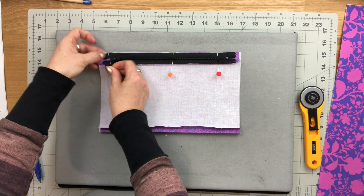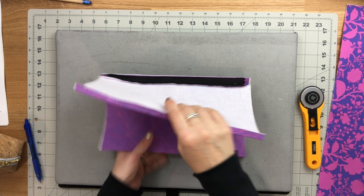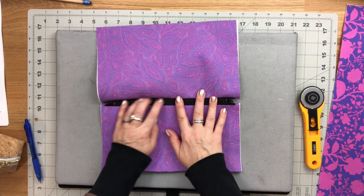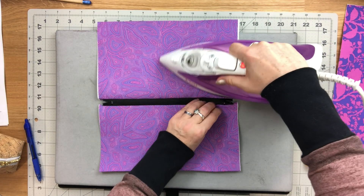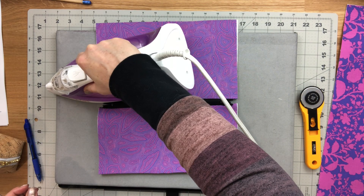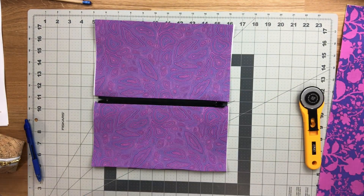Sew the second piece together along the top edge with a one quarter inch seam allowance, backstitching at the beginning and the end. The second piece is sewn on — now do exactly the same thing and press this away from the zipper.